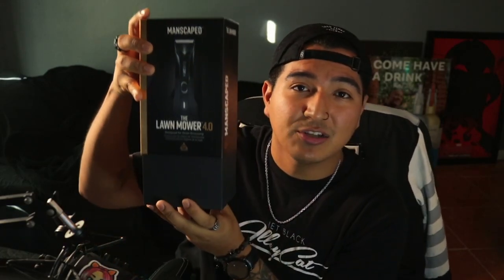It comes in — I forgot what package I got — but it comes in this package. It's actually very sleek and pretty nice. As you can see it slides right off. Most of the stuff I got in here is scattered all over my bedroom and my shower, but I got the main thing you want to see right here. I'm going to show you the packaging — it's a very nice box. It's like telling a story. It says — oh it's upside down — 'It's a whole new balls game.'